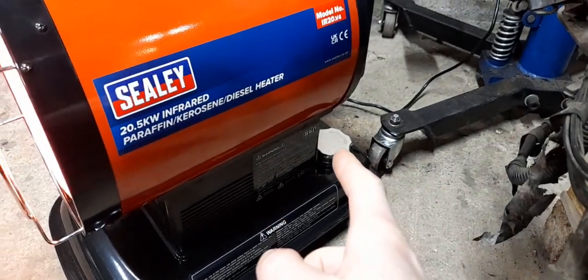You've got your fuel filler there. There's an on-off switch and an LED light on the back. And there's a fuel gauge there.